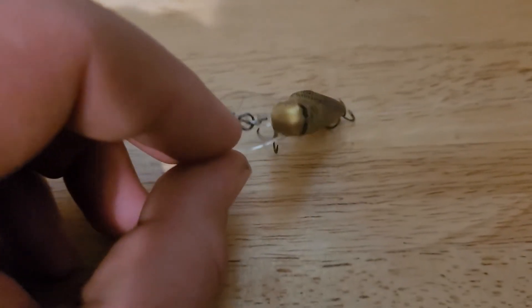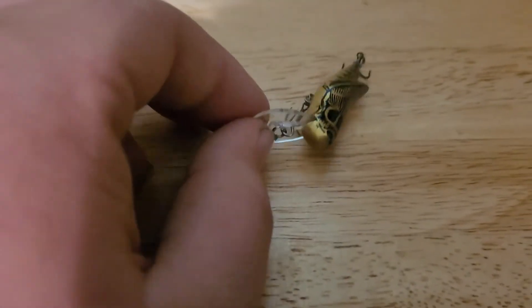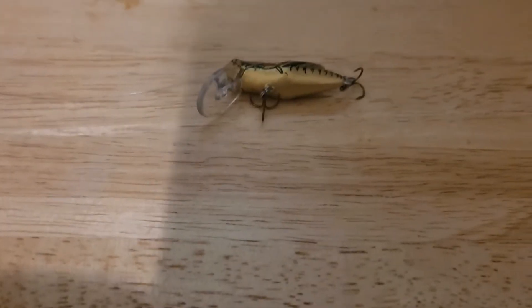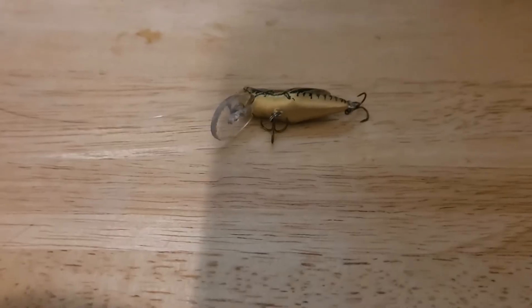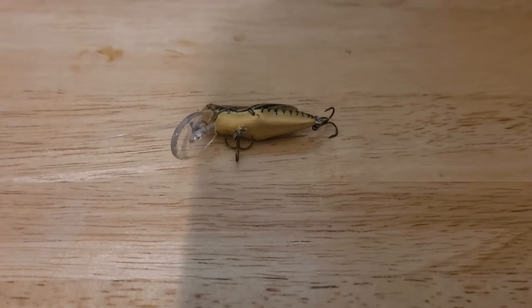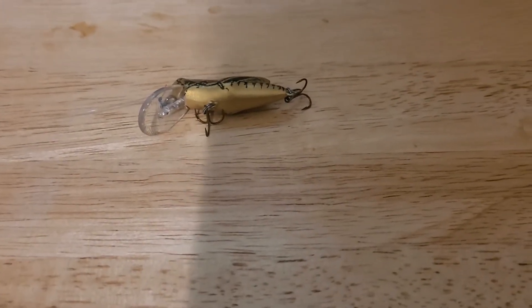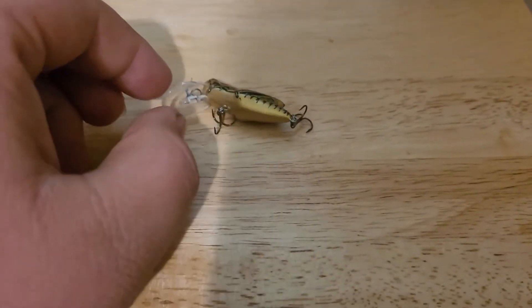It's a great multiple-species bait — you can catch all kinds of species. It dives really well with that big bill. It is top water, but it works for crappie, bluegill, catfish, and bass. I've even heard of people catching trout on them. Just an all-around great bait.